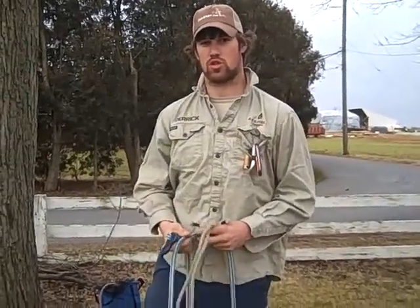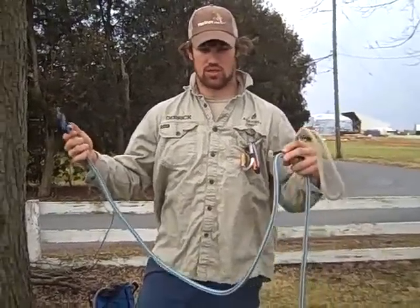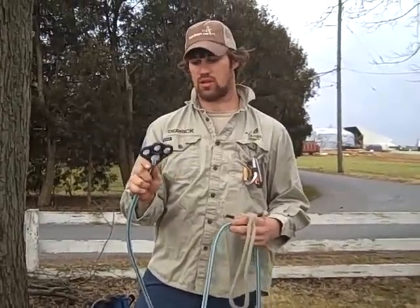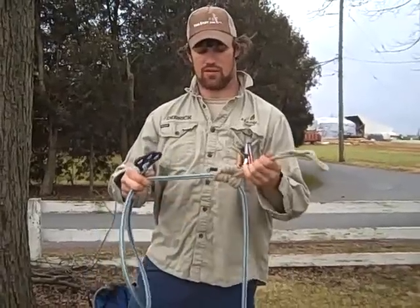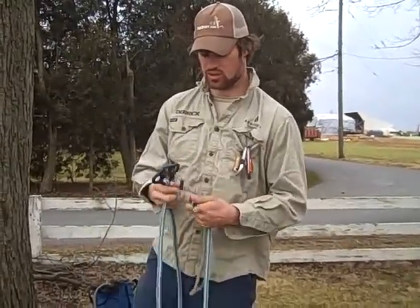I want to show you my basal tie-off system. What I have here is an adjustable sling with a rigging plate on the end — a three-hole rigging plate. It keeps everything nice and organized as you'll see as I set it up. The other thing I have is a hitch in the middle, and I'll show you how to set this up.